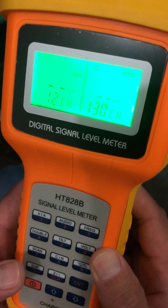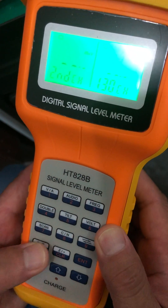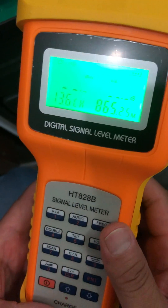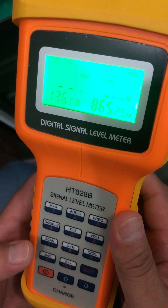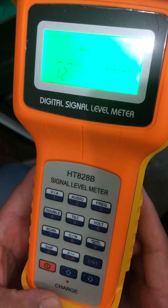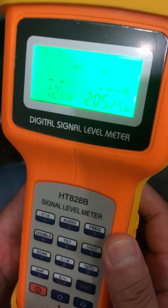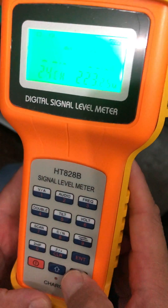If you want to change back to single channel mode, first press the zero key and then press number one. Now the device goes into single channel working mode. You can input a number and press enter to change the channel number, or change the channel by pressing up or down.